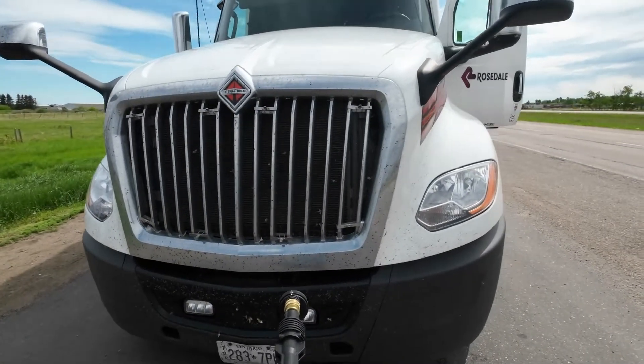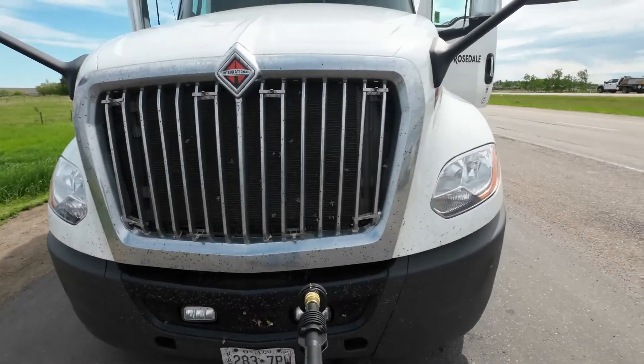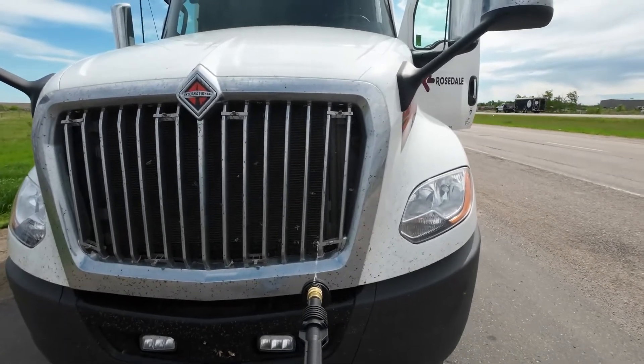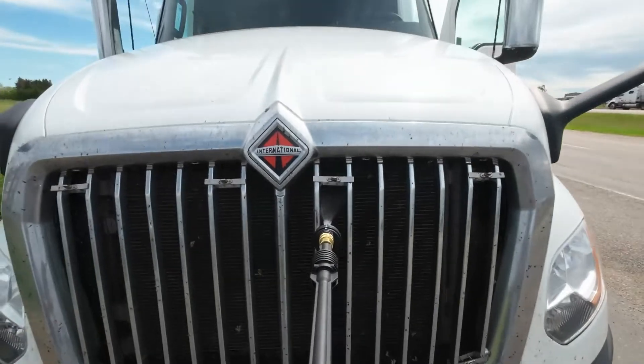So guys, this is the radiator grill of this truck. I have this International LT. So we're going to clean the radiator grill. You see those bugs there — you have to clean it.